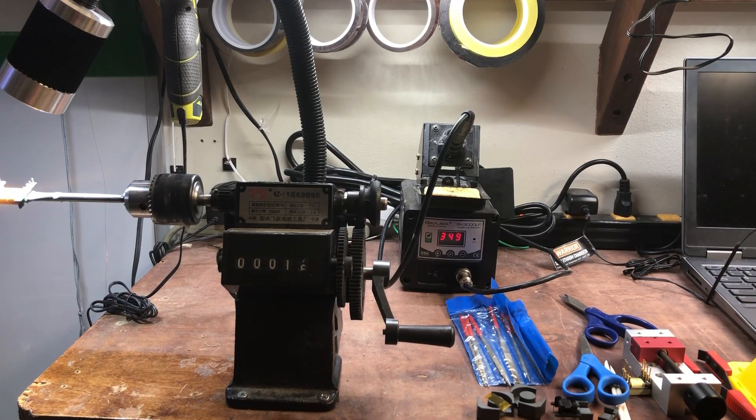Hi, this is Robert Bolaños. I am in my lab and I'm going to show you where I wind my transformers and some of the tools that you would need to wind transformers. So this is my setup.